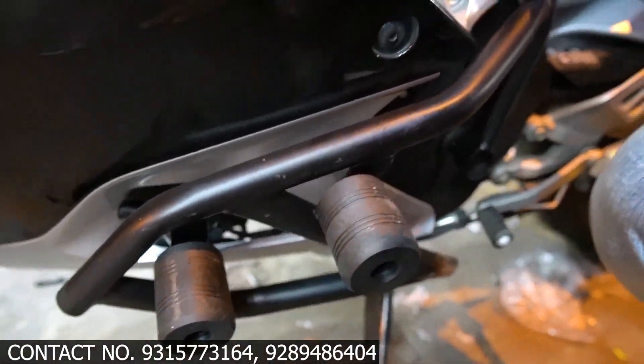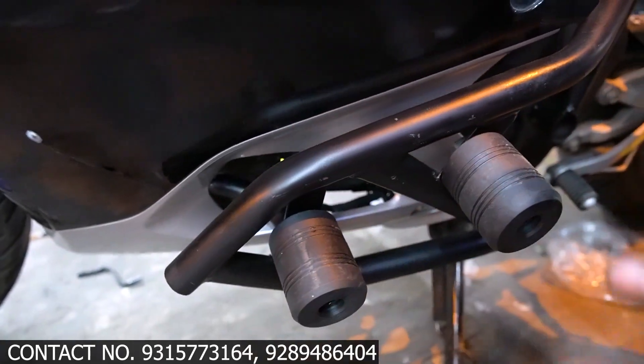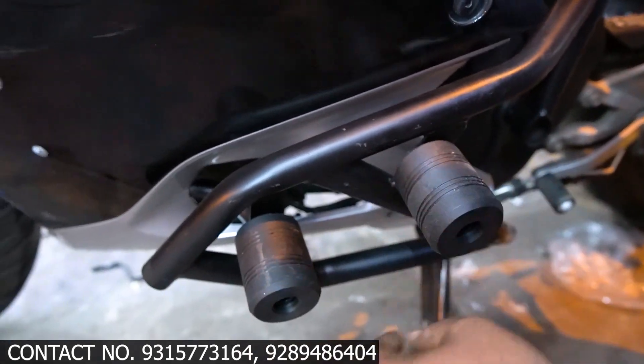First of all, let's go to the crash guard. We have a dual slider crash guard in a very heavy pipe. As you can see, it will be powder coated, and there are good quality sliders.